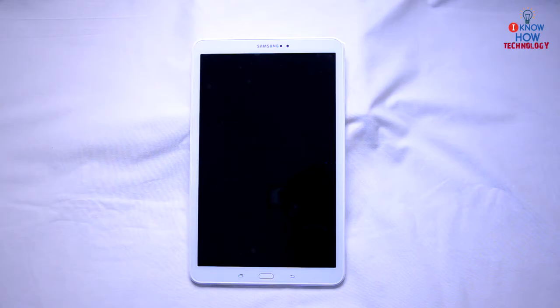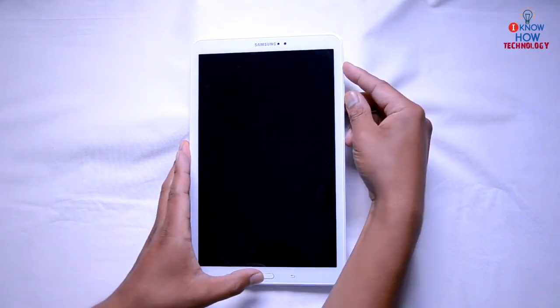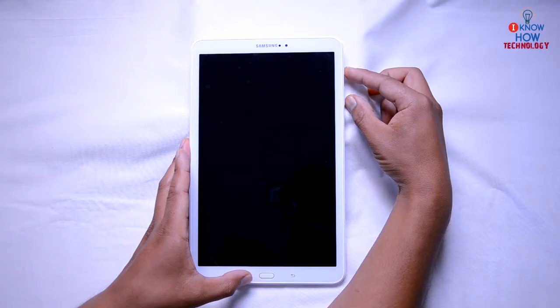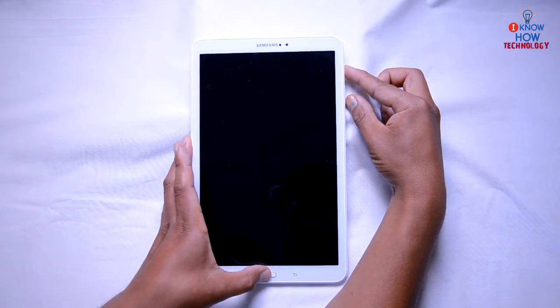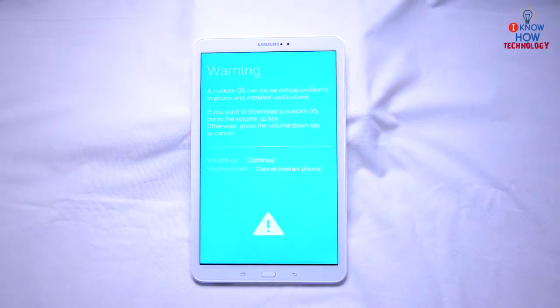It will wipe out everything, so you may not want to do that, but it's still a trick to turn on your Android device. Hold press power, volume down, and home button together. After about 10 seconds, a warning screen pops up.